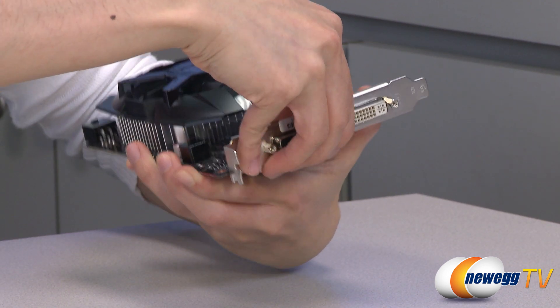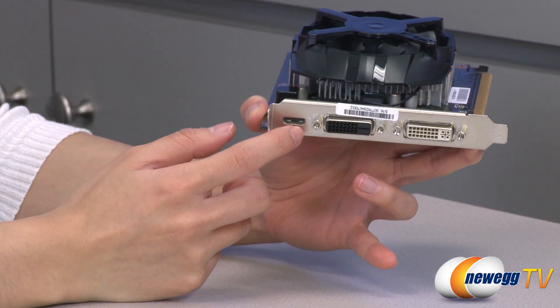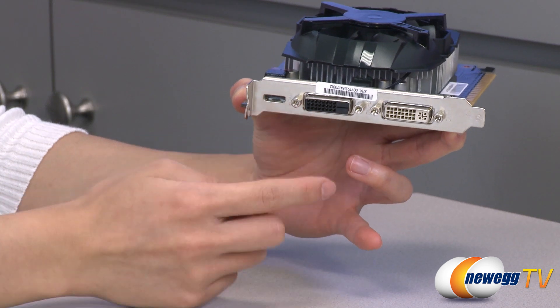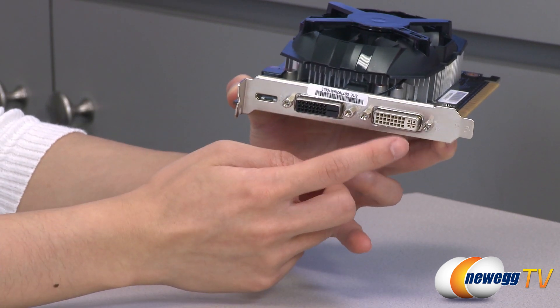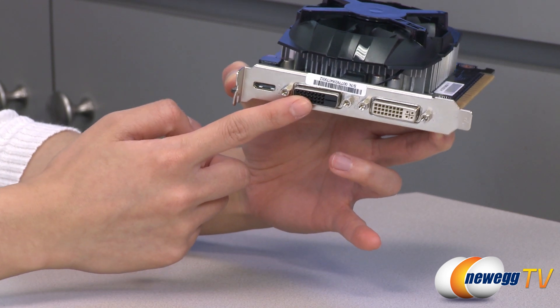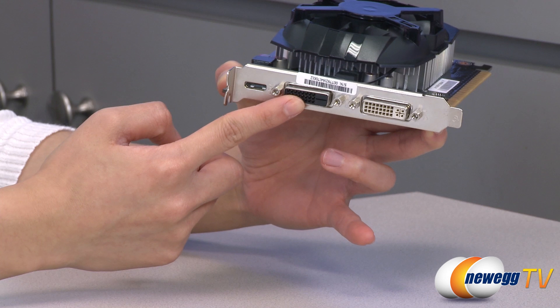On this edge is your mini HDMI port. We have your two dual-link DVI connectors: your DVI for analog and digital, and your DVI-D which is digital only. You get a max resolution of 2560 by 1600 for digital.